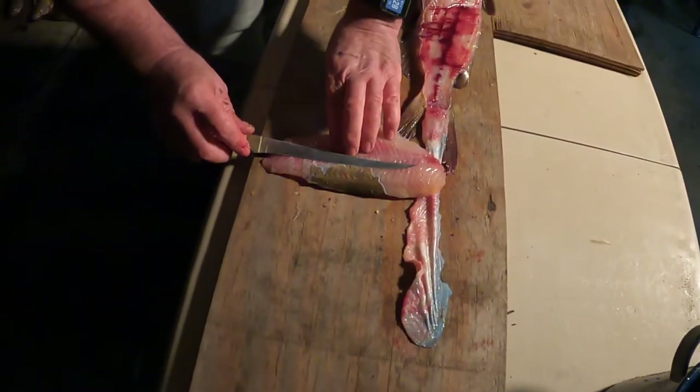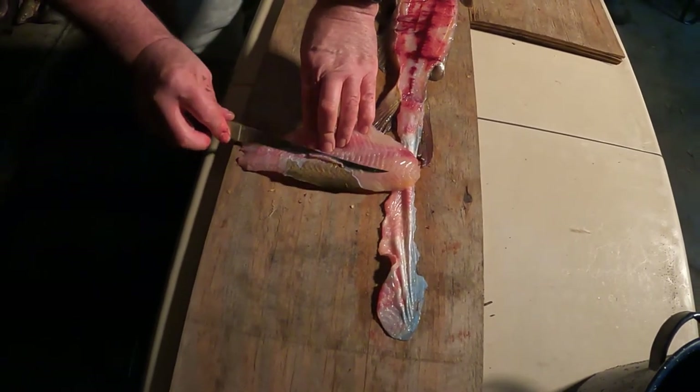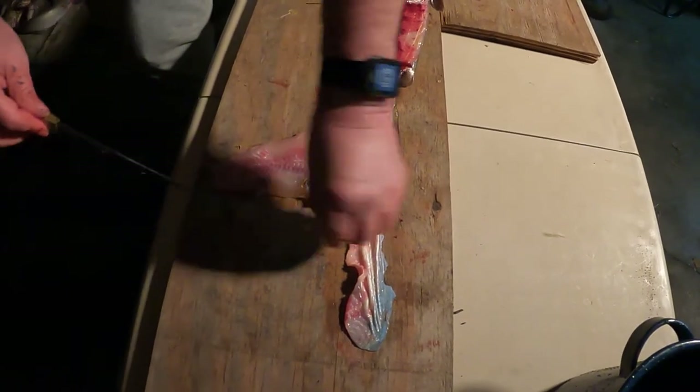We'll turn that off. This is what I like to eat off channel cat. I'm gonna show you a couple other things you can do if you think I'm wasting some meat, but then we're gonna soak them overnight.